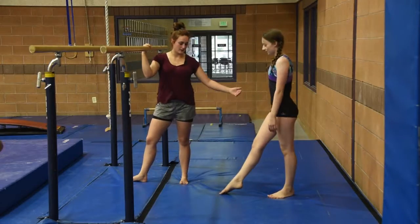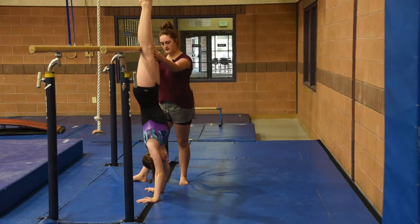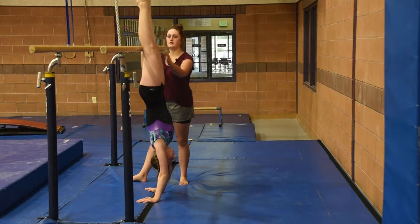The gymnast is going to go up in a handstand. Her hands are going to go right underneath the P-bars. You're going to squeeze tight, lifting tall, and then come down.